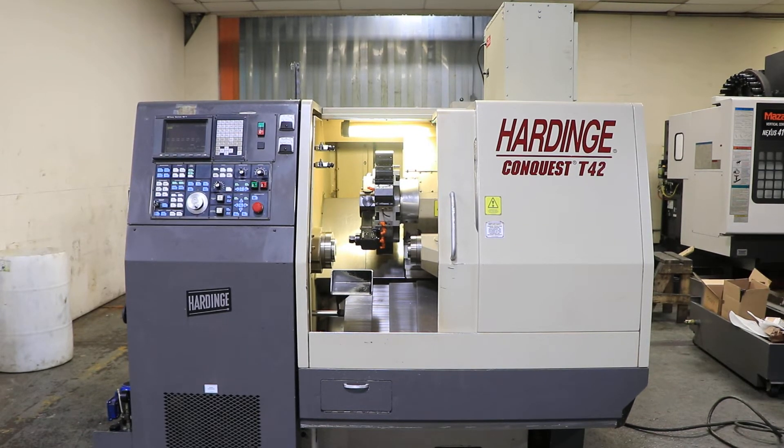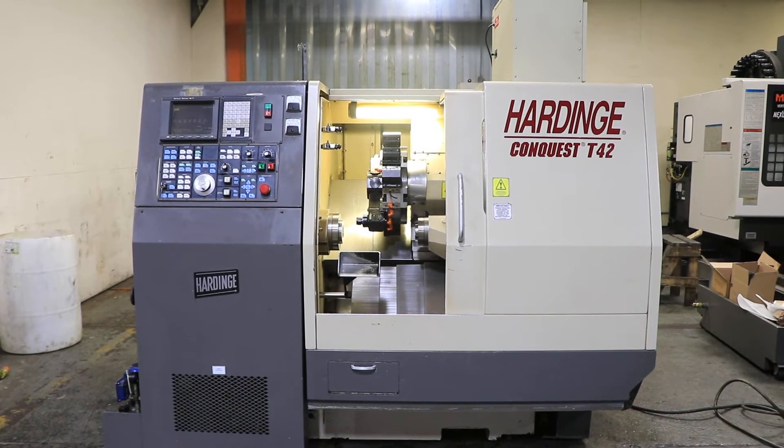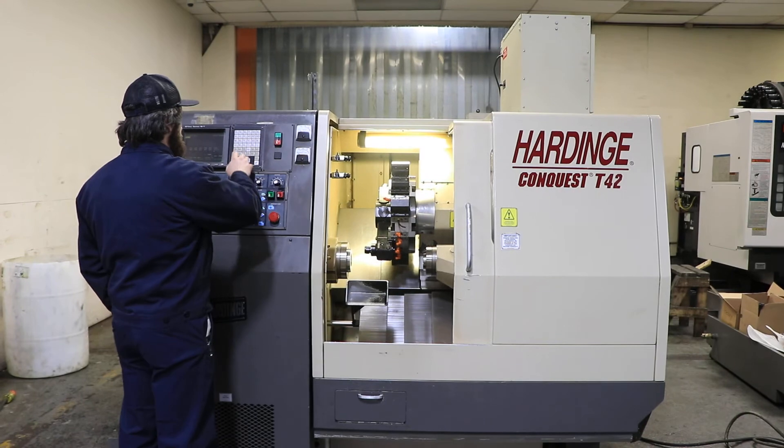Today we have a Hardinge Conquest T42. It has the big bore spindle option on the main spindle, which is two inch bar capacity. It's got a FANUC 18TB control, live tooling, and a sub spindle. The sub spindle is 16C collet capacity. The machine has a full C axis on main.